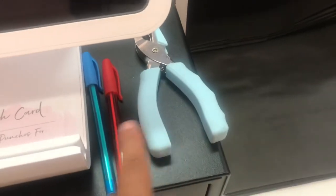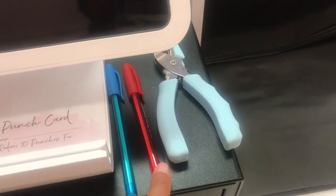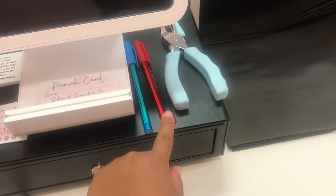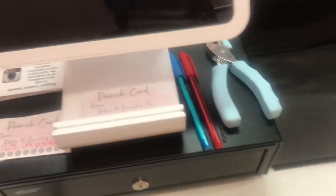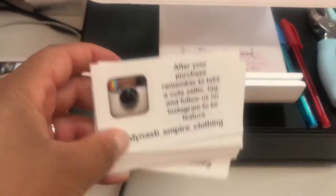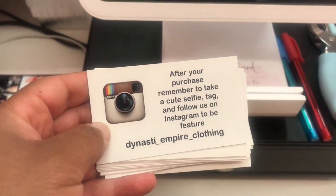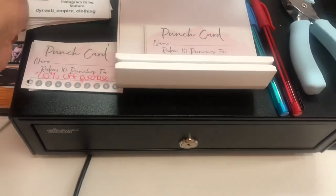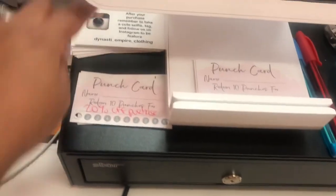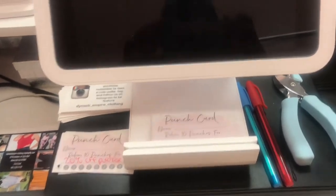So this is where I have the hole puncher, a bobby pin, a red marker for final sales, and a blue one just to have an extra one. I also have these cards, which are really cute.